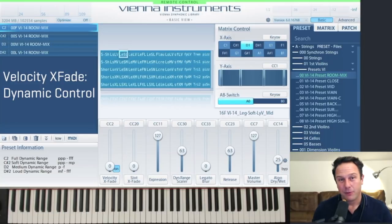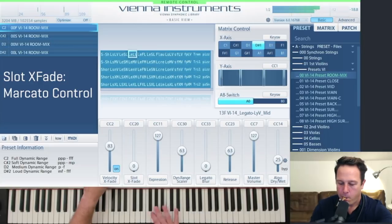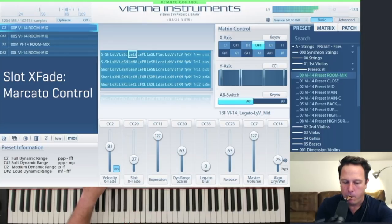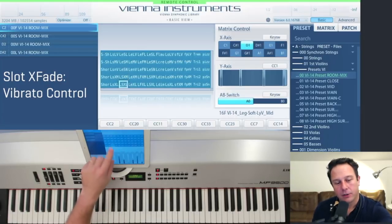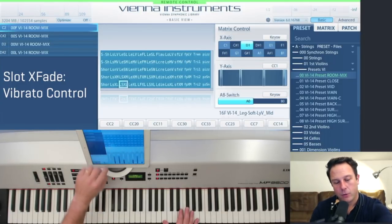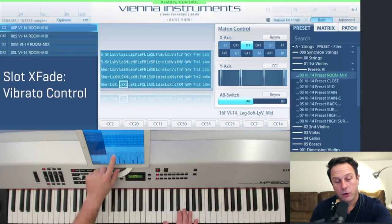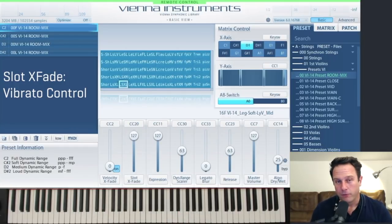You might not be used to this if you've been playing with two or four velocity layers. The consistency is one of the things that are really great with Synchron Strings 1. The slot crossfader brings in a marcato sound. Alternatively, you can use slot crossfade to switch between no vibrato and the regular vibrato, and no vibrato and the lyrical vibrato in the last cell of the row. That's the same for all the legatos. When the slider is all the way up you have no vibrato; if the slider is all the way down you're bringing in the vibrato.